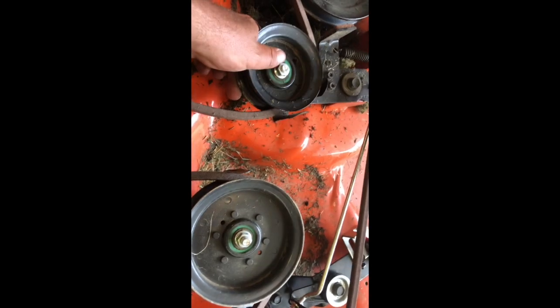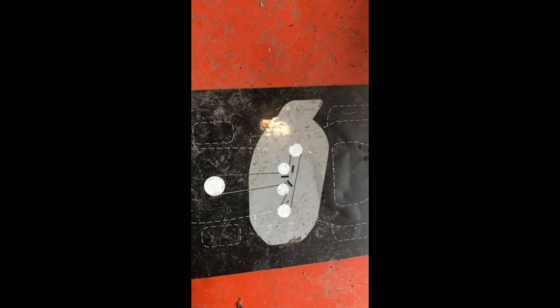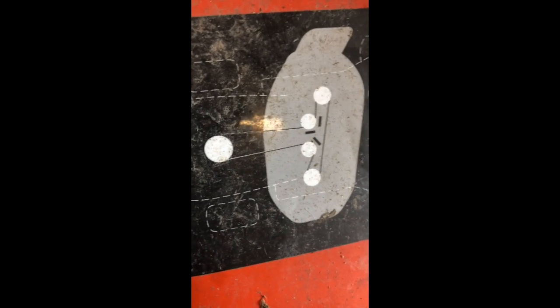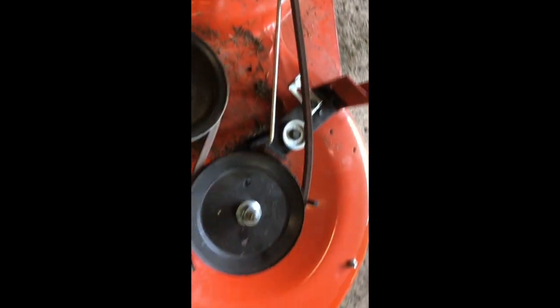Now we have our new belt installed, gone through all the pulleys, and checked our brakes to make sure everything's releasing. There is also a brake adjustment in case it's hanging up. And on most machines — unless it's really old — there's always a diagram showing you which way to run your belt in case you pull it off and didn't take a picture of it. This one shows you that. That's your main pulley, and the belt goes around it — it's routed the right way.